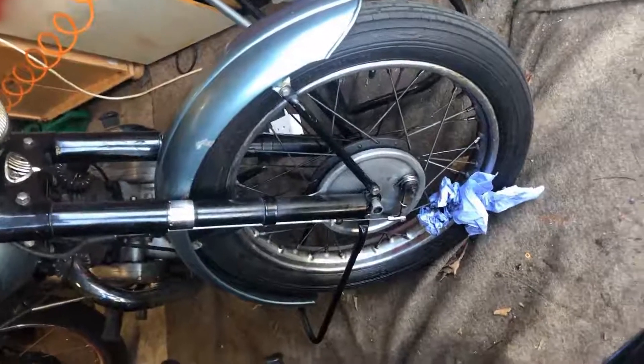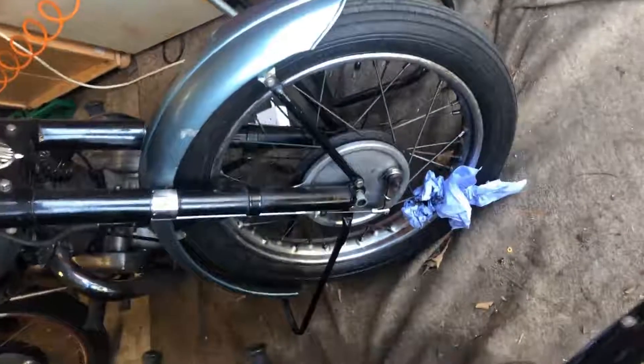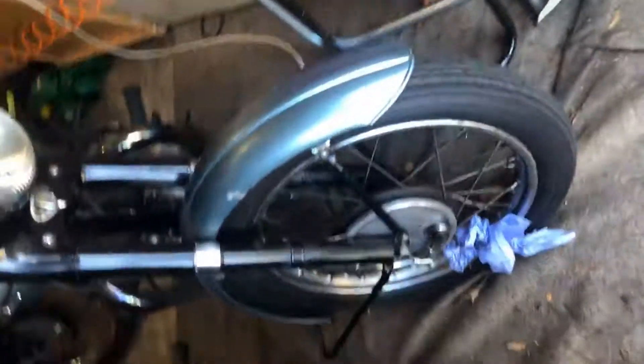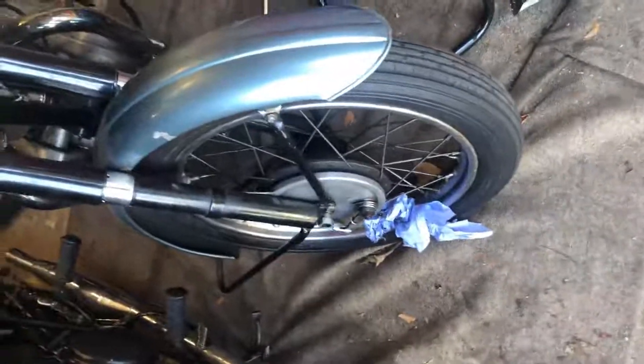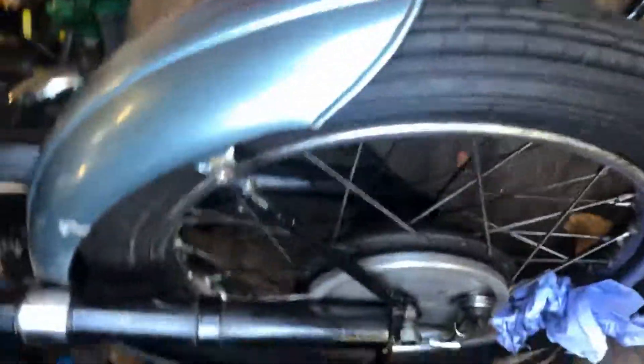Welcome back to the channel, long time no post. Life got in the way a little bit. We've got a front wheel conundrum today.